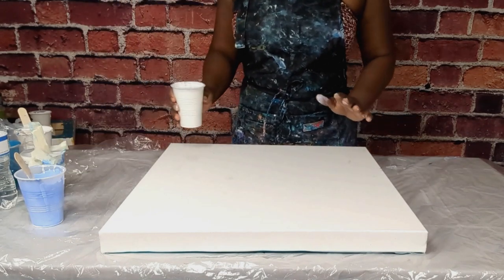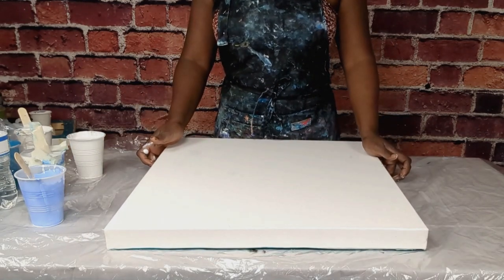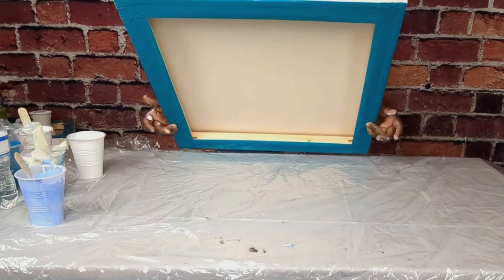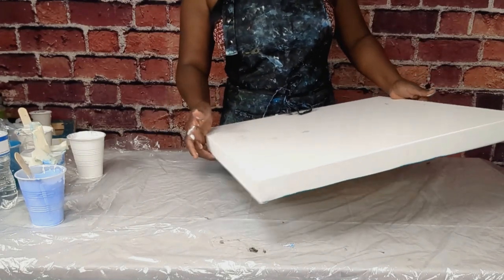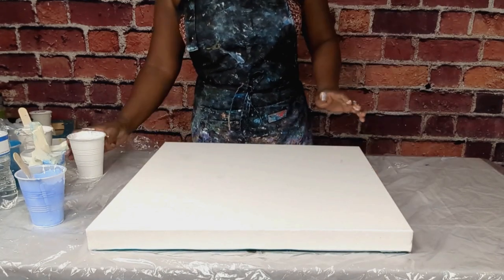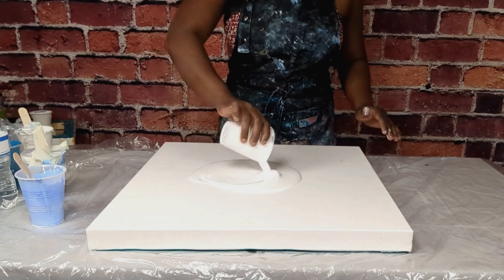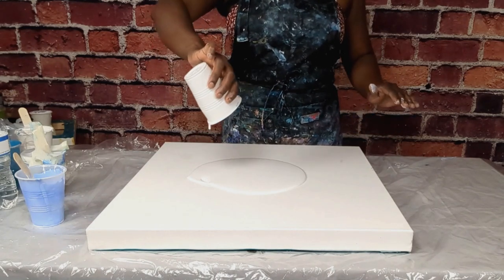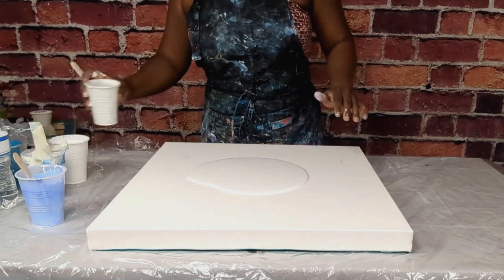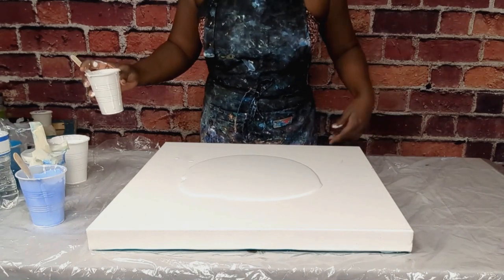I mix my paint with two parts floetrol to one part paint. I went ahead and put blue tape on the bottom of this just to prevent it from getting messed up with the paint, because the paint is going to be pouring all over the table. I'm going to start by pouring my white. This board is about 18 by 18 inches.